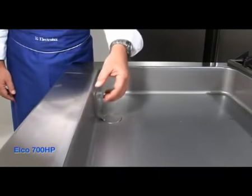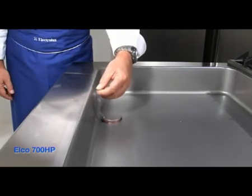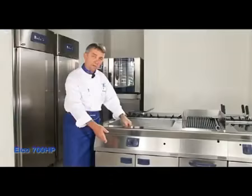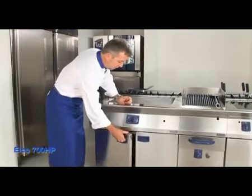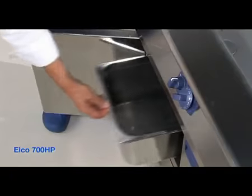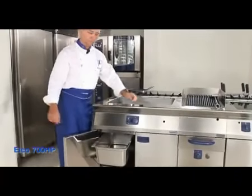We have a drain plug here that is removed for taking away any liquid products. Also, when you clean it, you remove the plug and below in the cabinet you must remember to place a gastronome container, otherwise everything will be on the floor — and that's not good.